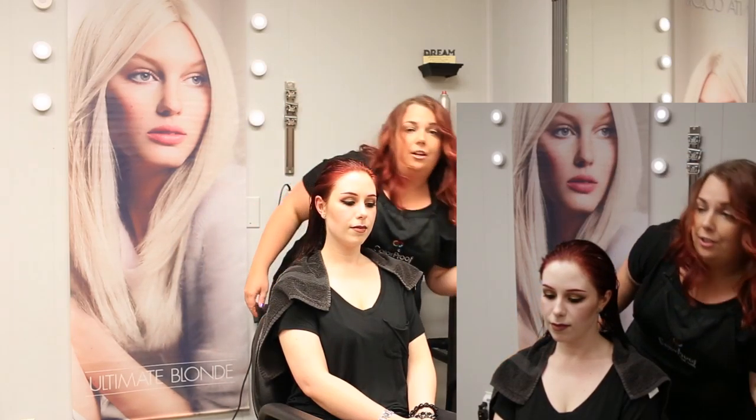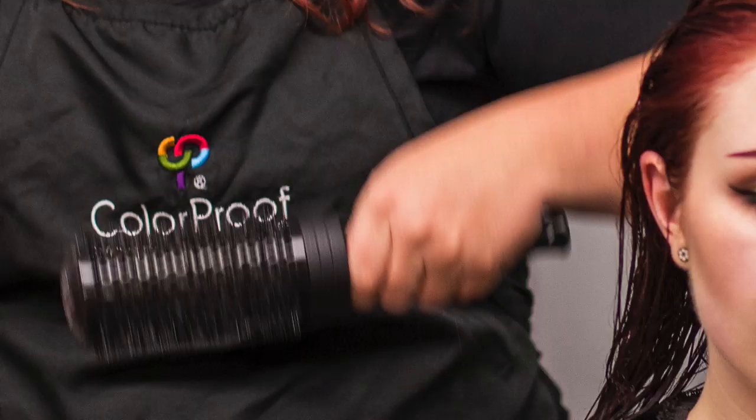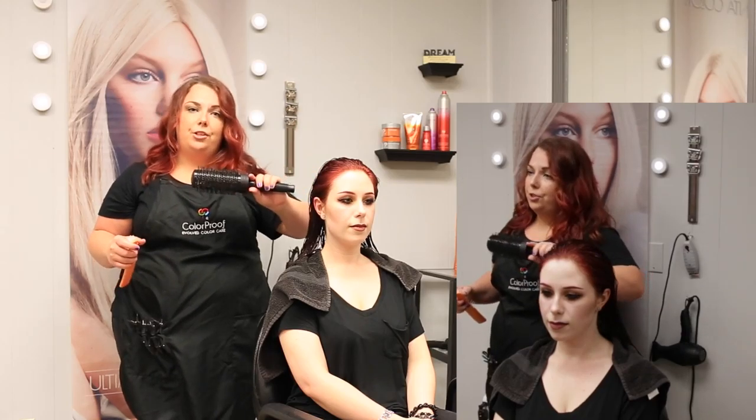My next step, I'm going to go through and blow dry her. I'm going to start using my Color Proof brush at the roots to create volume and shine. Then I'm going to blow dry through the mids and ends using a round brush, pulling it up to achieve volume.